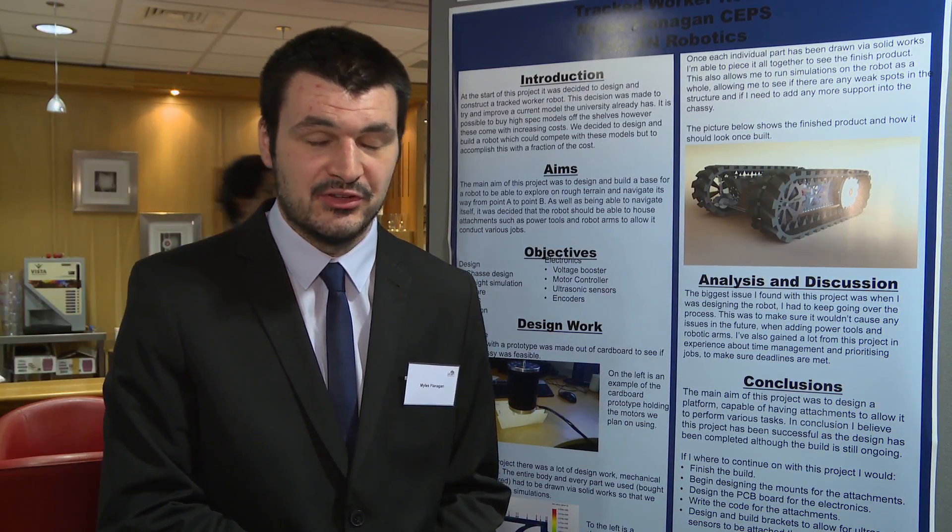I'm looking to go ahead and work for a robotics company, mainly on the software and hardware side of it. I'm interested in the mechanical side but not as much as the electronic and software side, so hopefully after I've done my degree I'll get a job in that field.